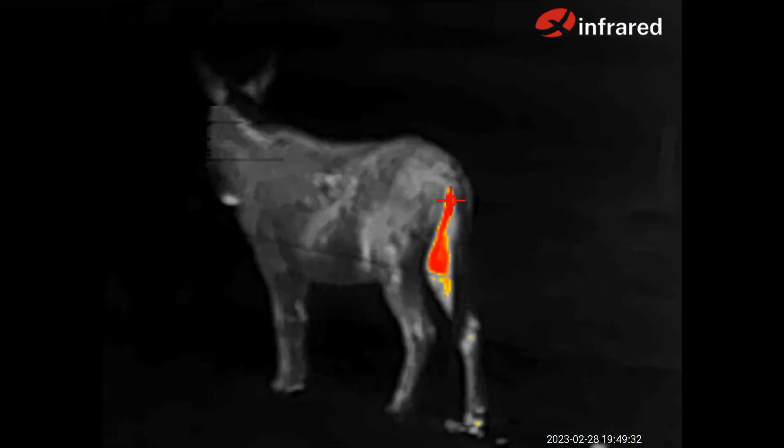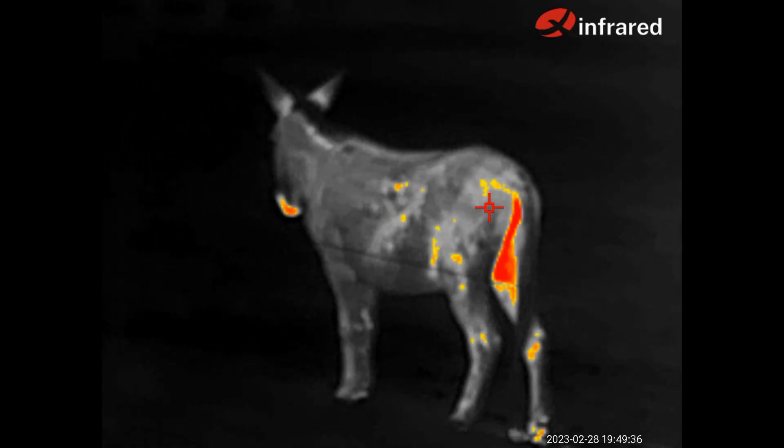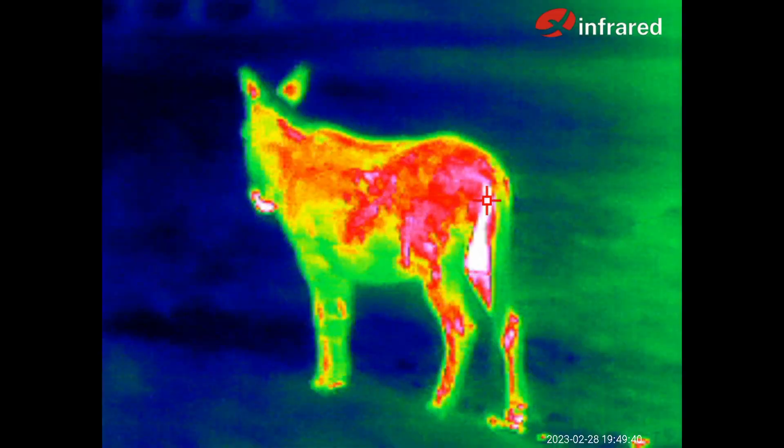As with most thermal cameras, there are a number of different color palettes to choose from. As to which one is the best, this will depend on the exact circumstances and what it is you're looking at.